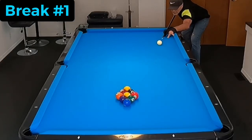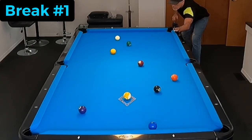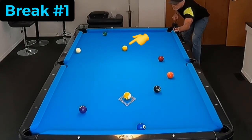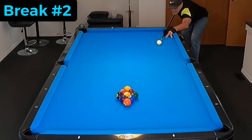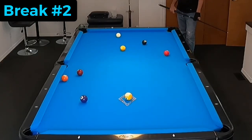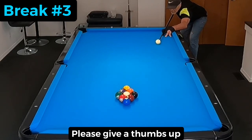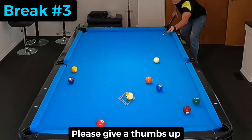Hello pool players, Ron here. Welcome once again to the Pool Student channel, and thank you very much for watching. Today I want to show you 27 break shots. Many of you know that I've been working on my nine-ball break, where I'm trying to draw the cue ball two cushions to have shape on the opening shot. What I put together here are just shots on the one ball, just trying to keep it simple.